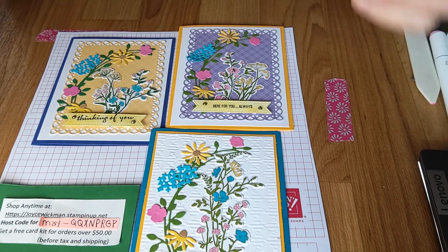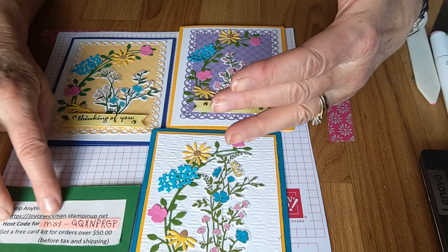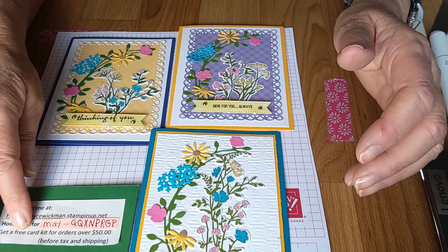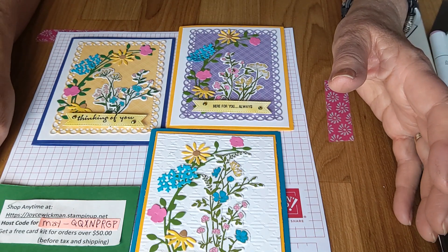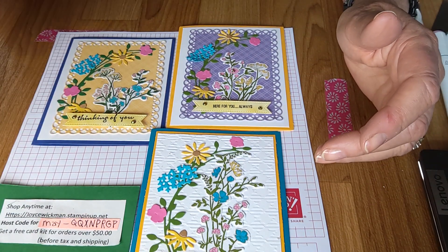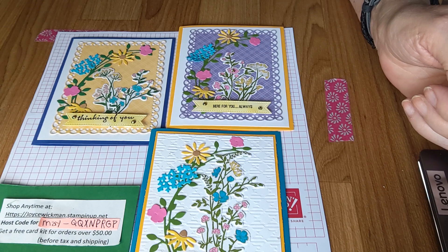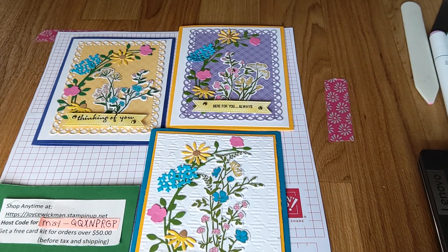I hope you enjoyed this. If you'd like to see more, look for me on Facebook and YouTube. If you order from me using my host code for the month of May, your order has to be $50 or over before tax and shipping, and then I can send you a free card kit — all cut out and ready to assemble. If you have any questions or comments, please put them in the comments and I'll get back to you as quickly as I can. Happy stamping, and I hope to see you again!